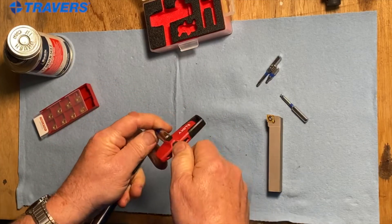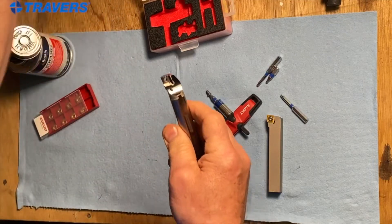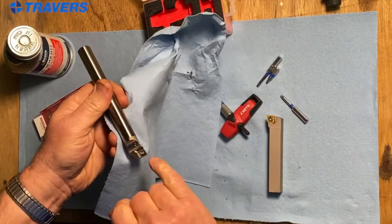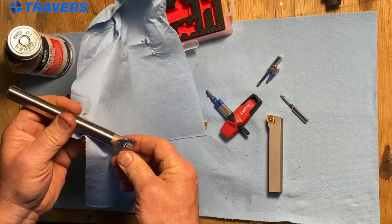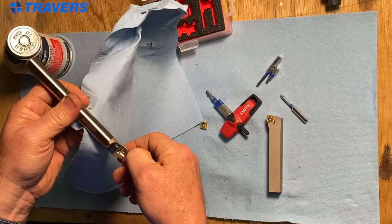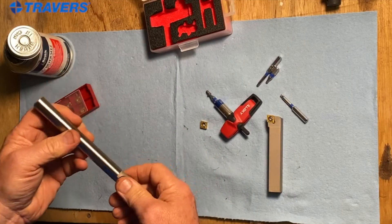Then you can remove it with the same tool. While you're doing this, it would be good to also check the seat — check the pocket where the insert goes and check that for wear. If the pocket is worn on the indexable tool, then torquing the screw isn't going to help much because it's still going to be tightening down to an uneven surface. So that's got to be flat.